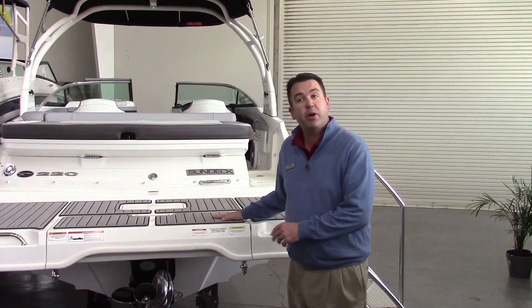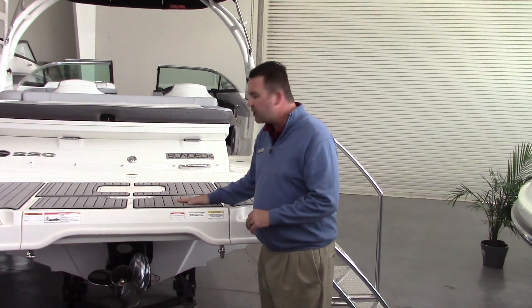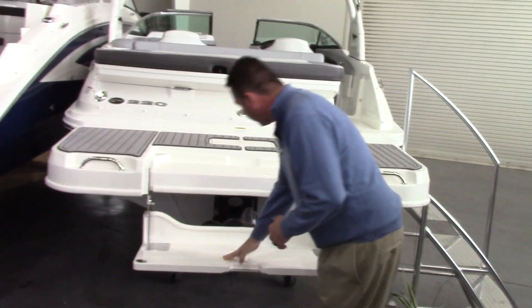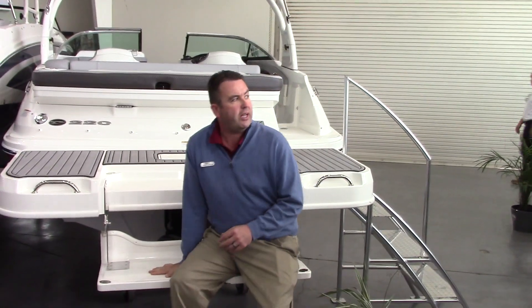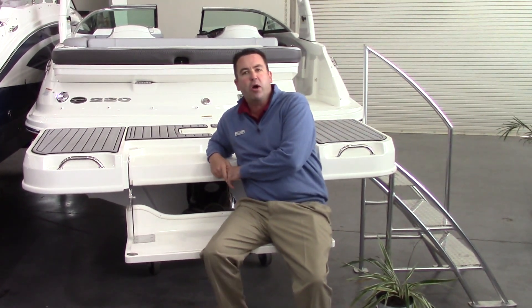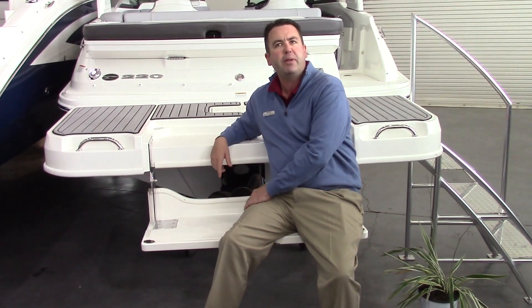The first thing everyone notices about the boat is it has a really nice big swim platform. This boat also has the optional flip-down section. That way, if you're sitting at anchor or have the boat beached, you can sit back here — you'd be sitting in about waist-deep water, but it makes it very easy to get up on the platform and into the boat.